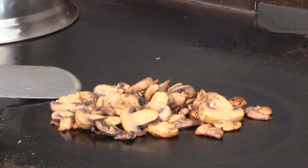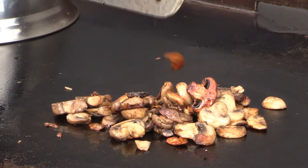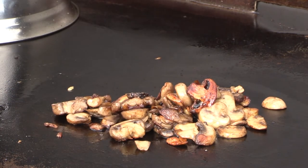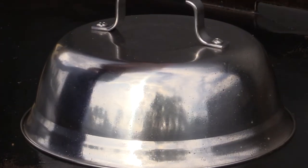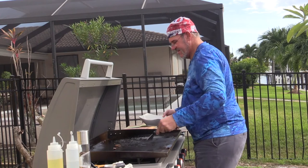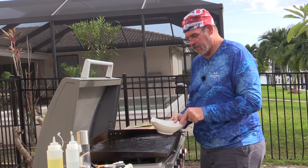You might recall we were talking about these mushrooms — look at that, those are just delicious. Now we're going to steam these one last time before we take them off the grill. I like to steam them with a little bit of oil and a little bit of water. It's a lot easier to do this with two spatulas. Those look wonderful.